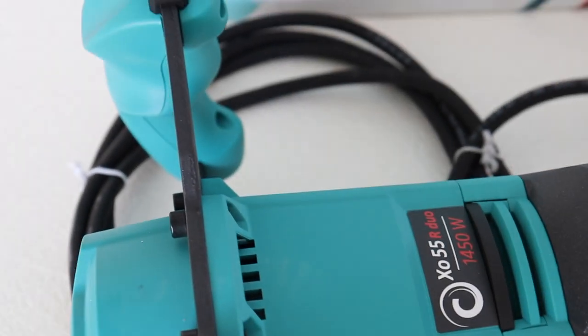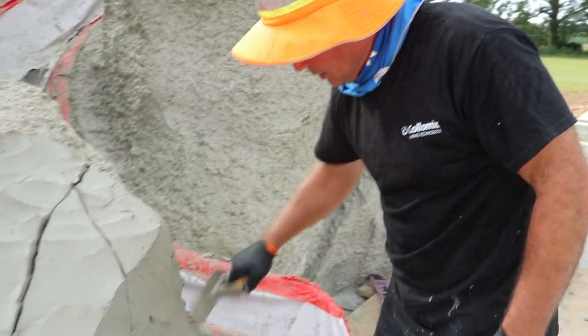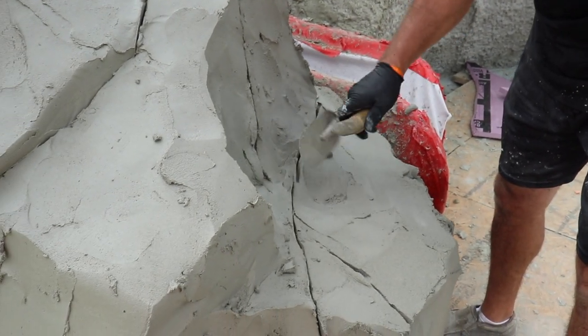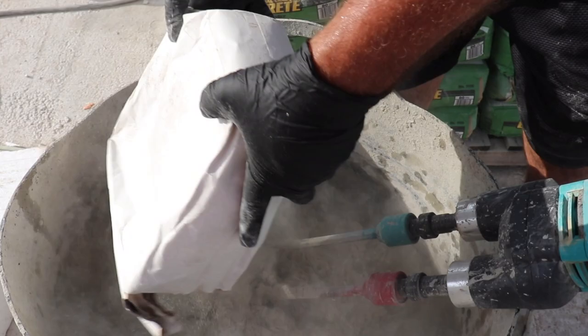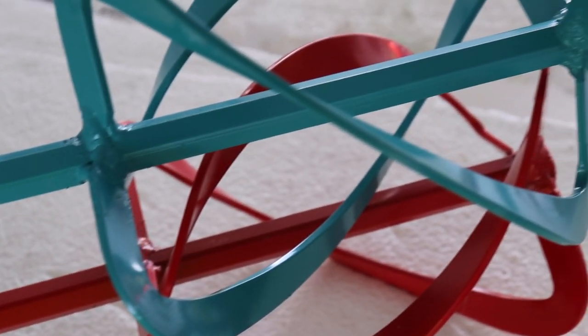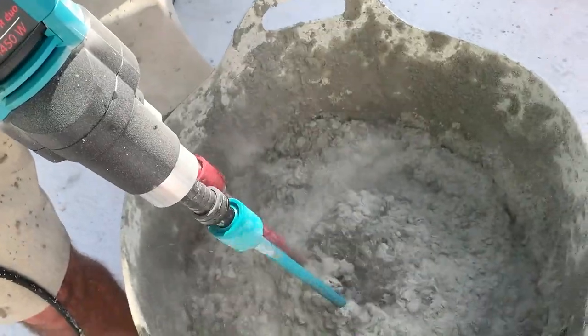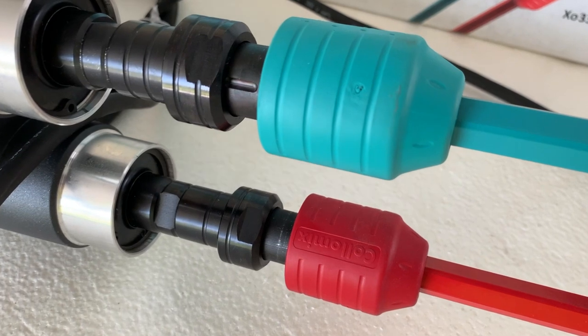Hi, my name is Nathan Giffen from Vertical Artisans. I've been sculpting concrete for the last two decades, and one of the most important pieces of equipment you could have is a good mixer. For small or medium-sized jobs, I've used every kind of plaster mixer out there. Most of them have great shortcomings — you start using them, they'll burn out. They might last a week, maybe two, maybe three if you get a good one.